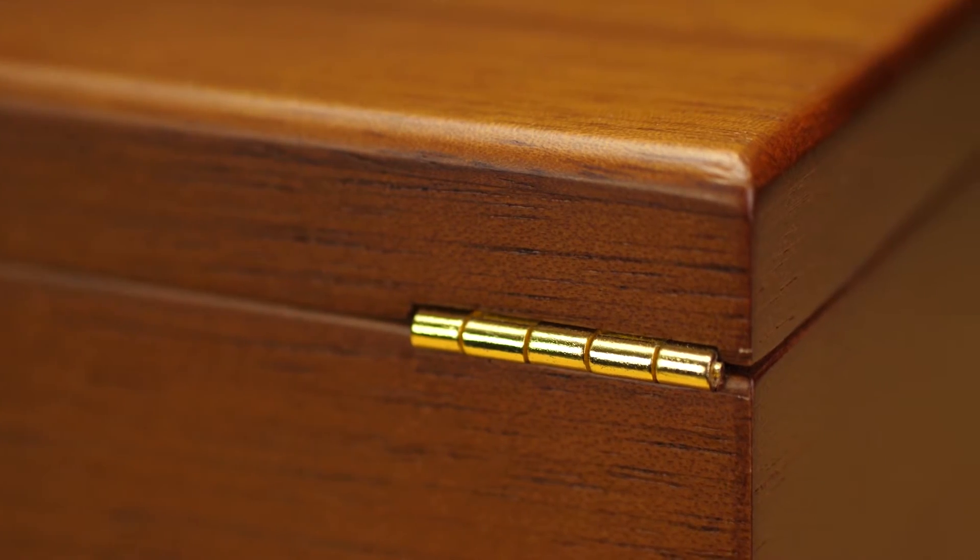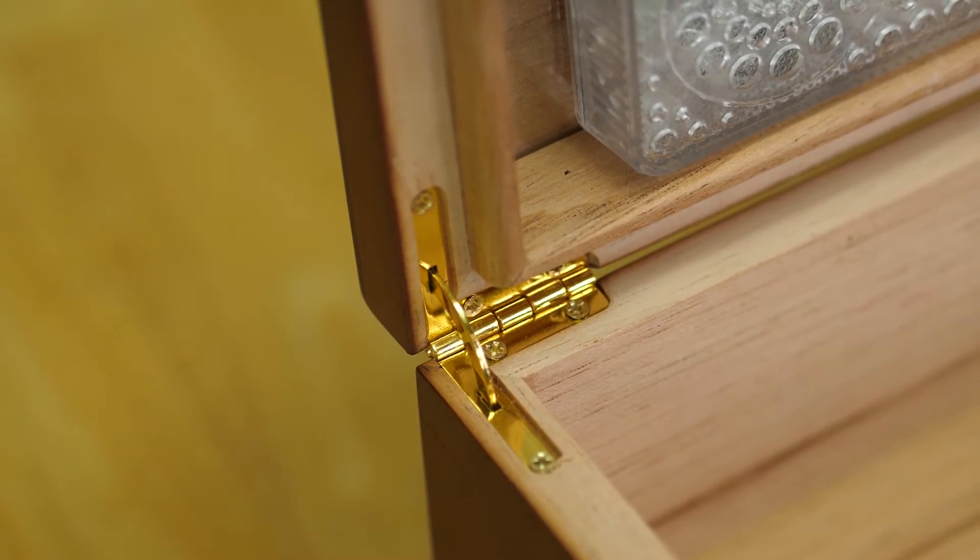The hinge design is super smooth. You have this gold finish on the hinges which gives it a really classy look, and the edging on the inner lid of the box gives you a nice solid seal so you don't have to worry about any moisture leaking out of your humidor.